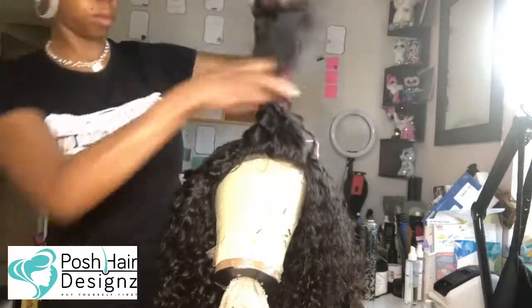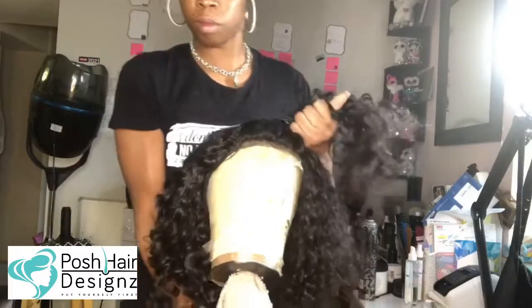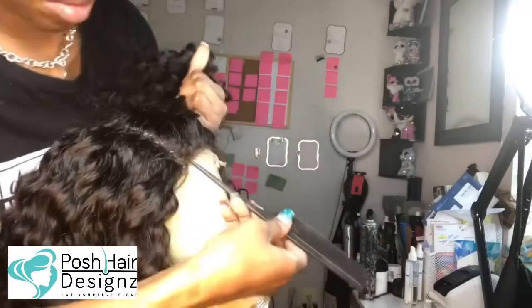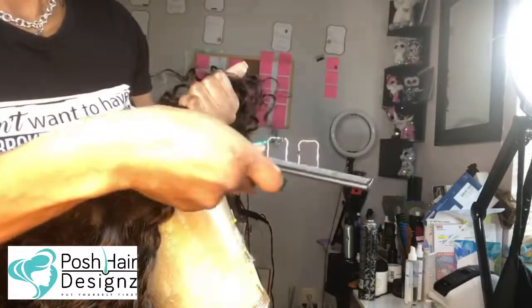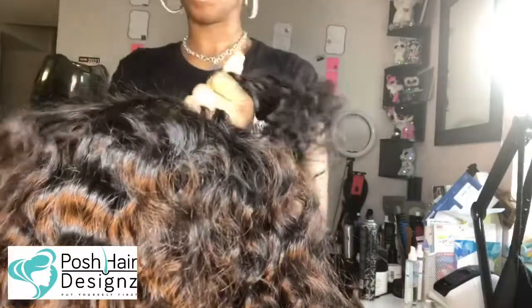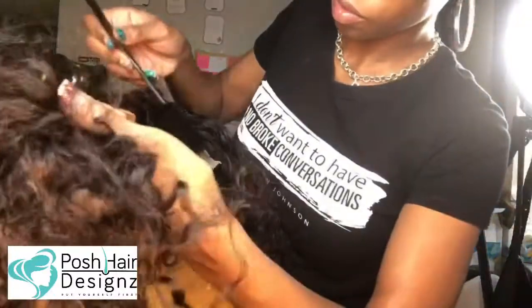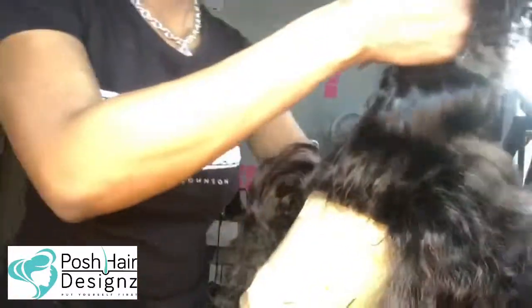We are now going to unravel and do one last step. This is something that is really going to help your wig revamping transform. You have to do this last step so it can really merge. I am just parting out all around the whole closure and the meeting of the new wig.